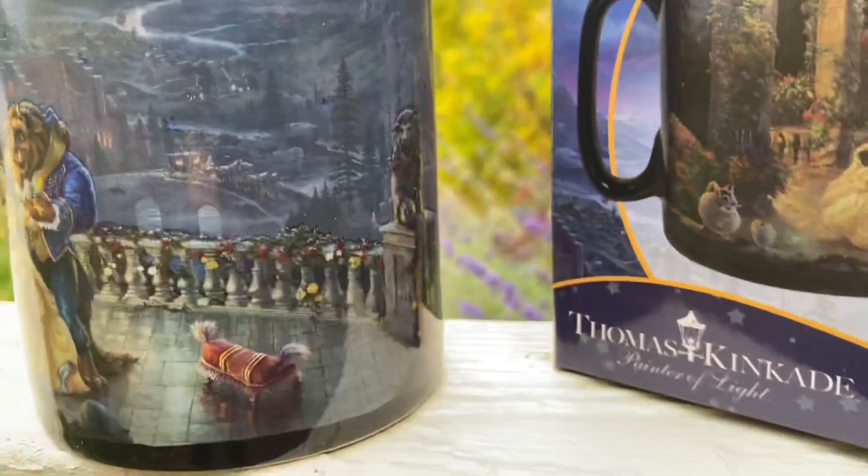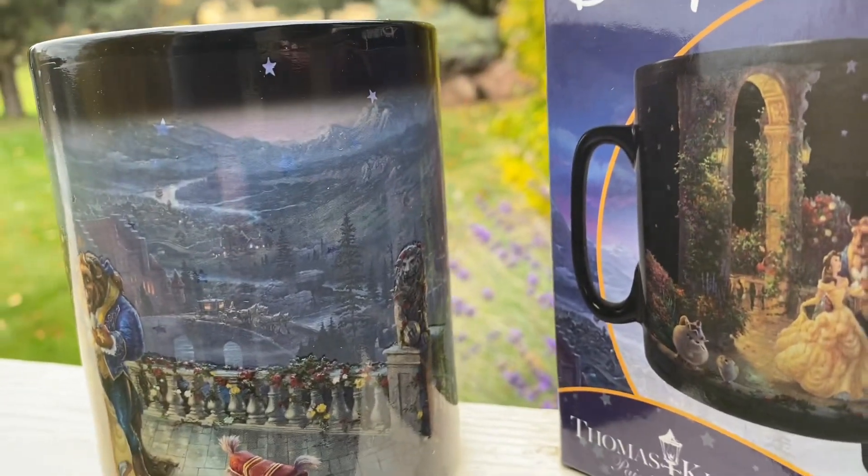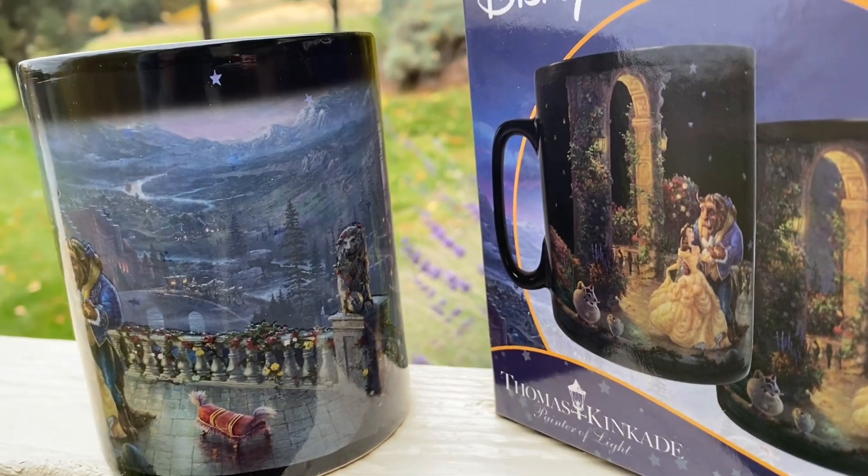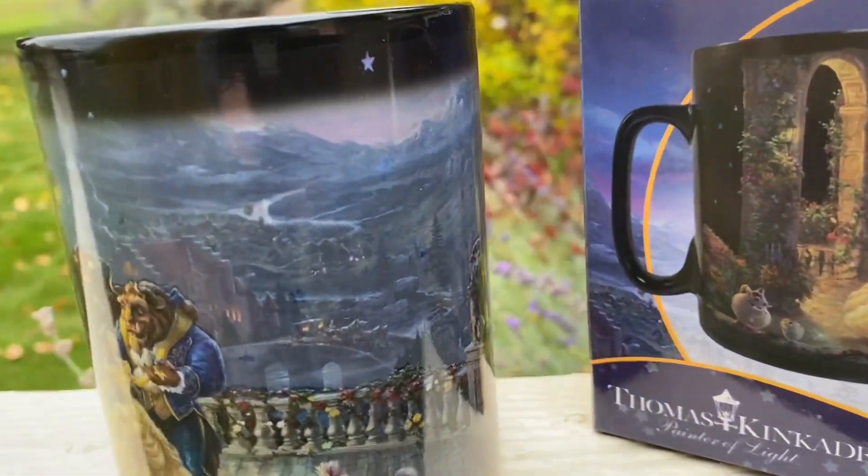I wanted to quickly share this today — kind of random because they're on sale. I think these are a great gift idea, they're under $20, and they're just beautiful.